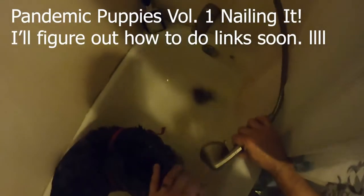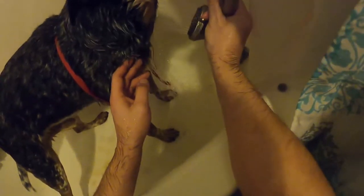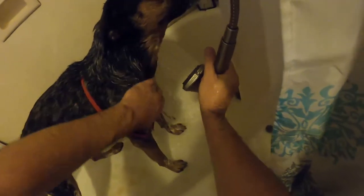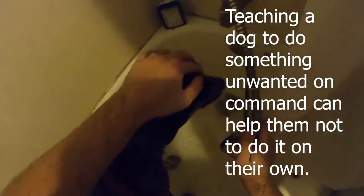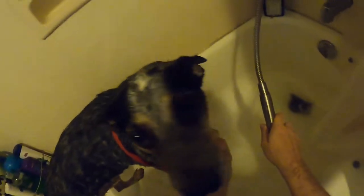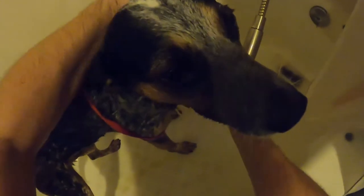Sometimes I'll give the dog a 'shake' command and then praise them when they do it, so they don't feel like a bad dog for shaking. There's no sense getting aggravated with a dog for shaking — dogs don't think or understand the same way we do. For the last bit, point the head down and spray, then get up underneath to make sure it's running all the way out. After rinsing, touch the hair and check for any soapy spots. If you don't find any soapy spots, you're done.